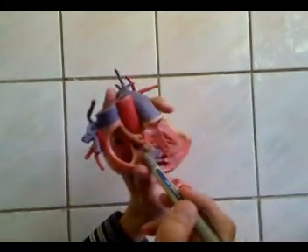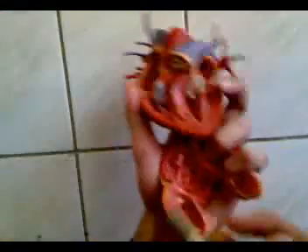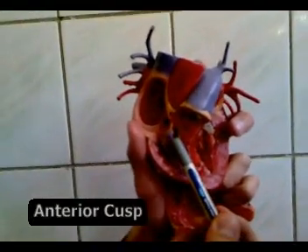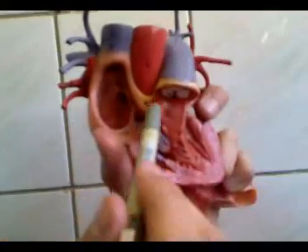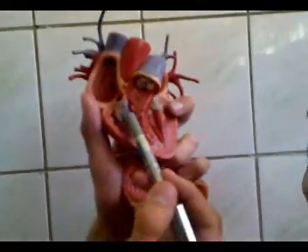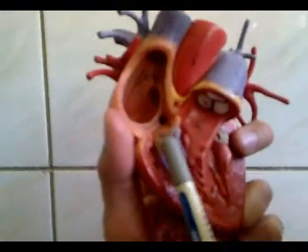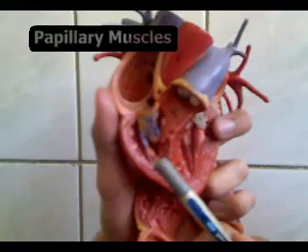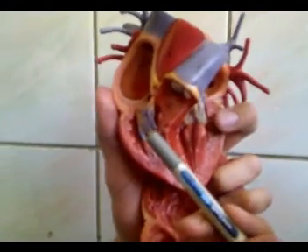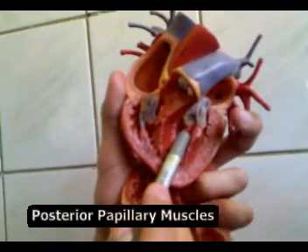The right atrioventricular orifice is guarded by the tricuspid valve, which has three cusps: the anterior, the posterior, and the septal cusps. These cusps are attached to tendinous cords called the chordae tendineae. The chordae tendineae arise from the papillary muscles. We have anterior and posterior papillary muscles. On the left ventricle, this is more obvious — this is the anterior and that's the posterior papillary muscle.